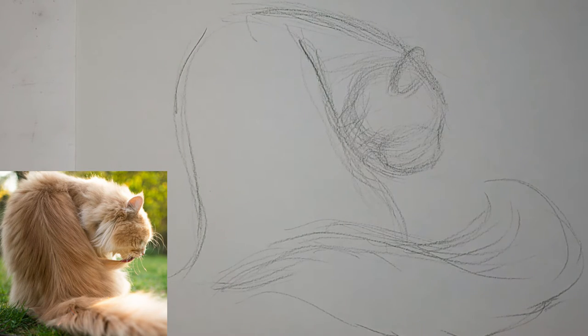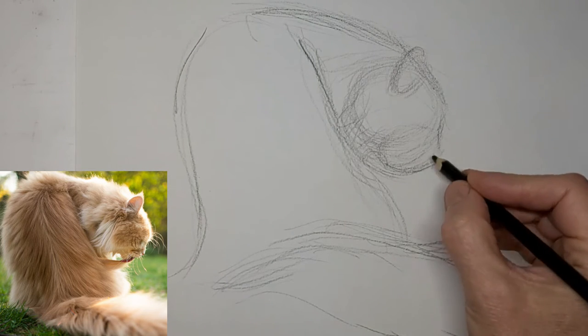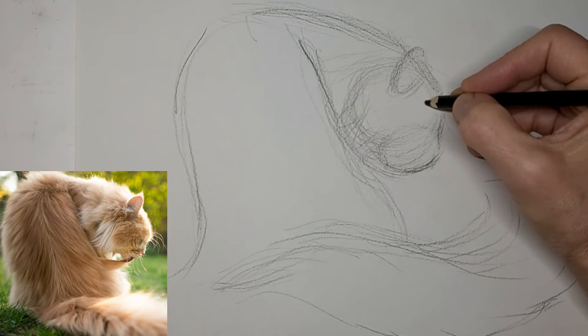I like to put a little oval for the ear now. I never used to do that, but I put the oval and then I work around that — it helps me place it easier.